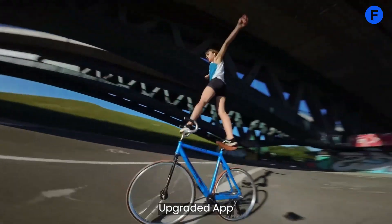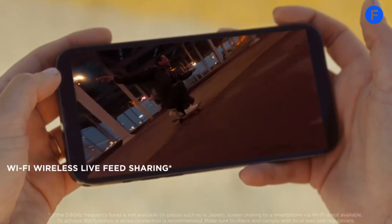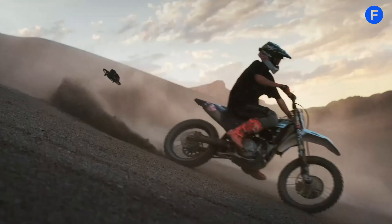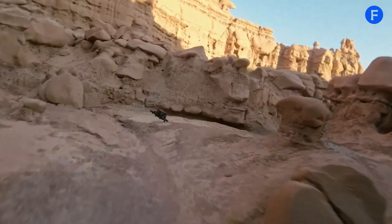The DJI Fly app has been upgraded too. It now includes features like flight path planning and tools to edit your footage right away. Plus, the drone works with the DJI Goggles 3, which lets you see everything from the drone's perspective in real time, creating an immersive experience.